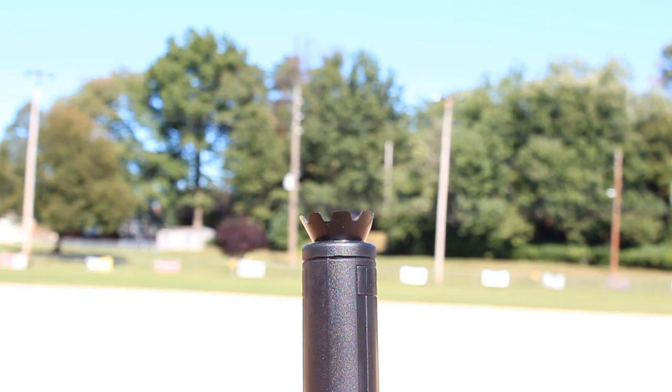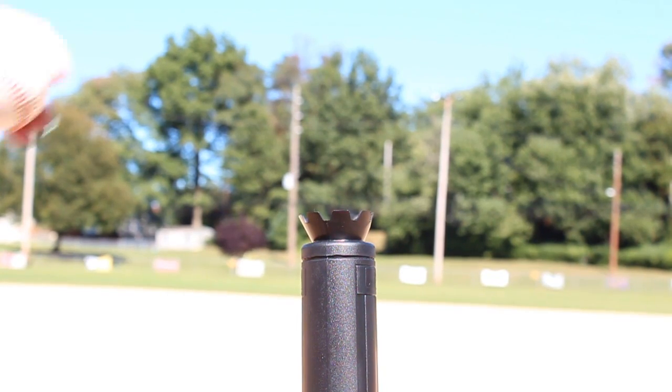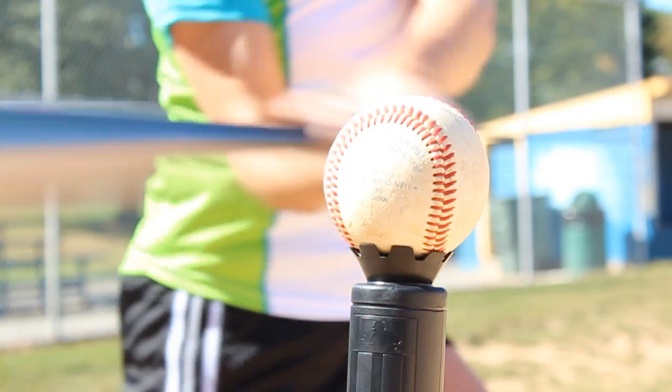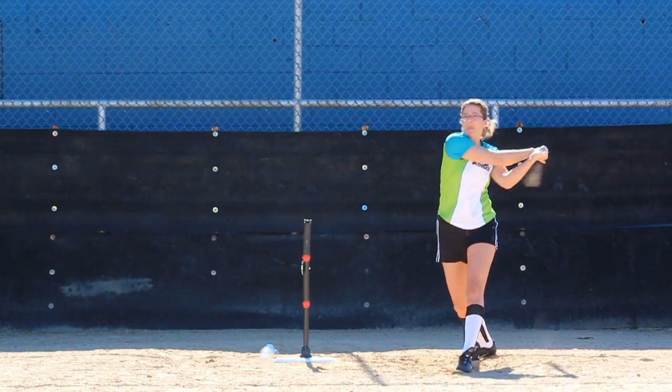The Phoenix Contact PLC PT relay tests continue. We've stepped out onto the field to see how the retention force of our PT relays stands up to the force of a hit baseball. For safety and to position the relay, we're going to use a baseball tee. Some studies show that exit speeds of a baseball leaving a tee could be 95 miles per hour or greater.